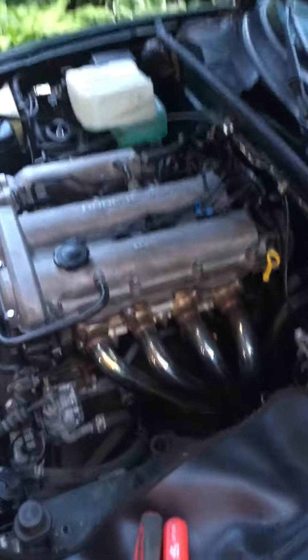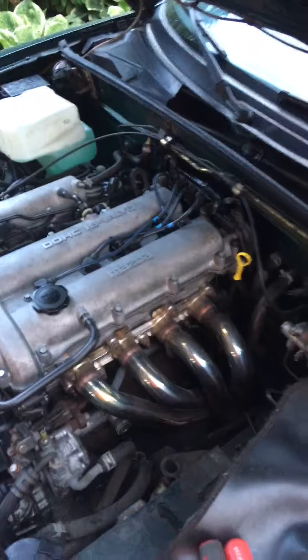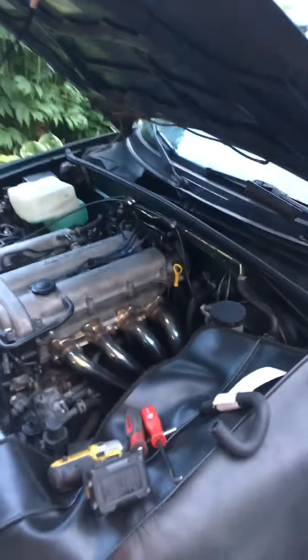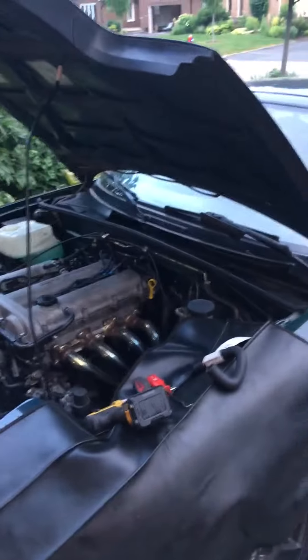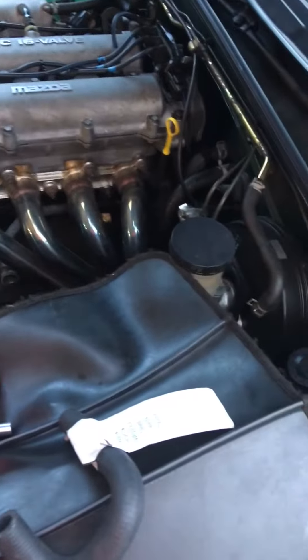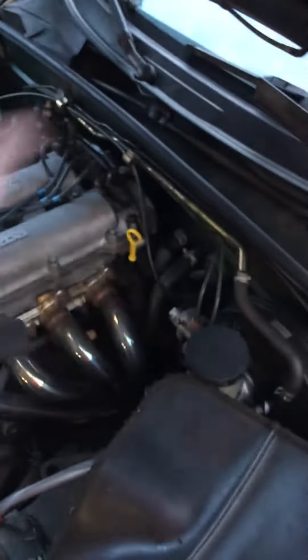We're doing a mockumentary of Tech Tip Tuesday, something a friend of mine does regularly for his garage. If you are the owner of a lovely NA type 96 Miata, the hose most likely to leave you stranded at the side of the road is the heater return hose, which comes off the back of the head and goes up under the cam angle sensor and into the dash.